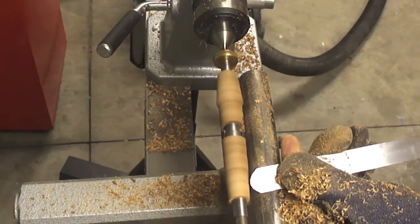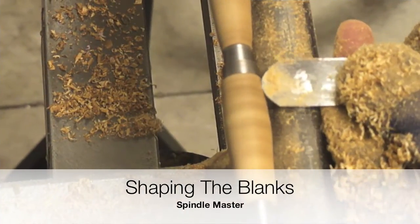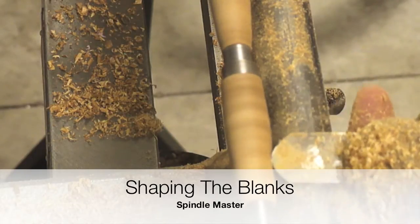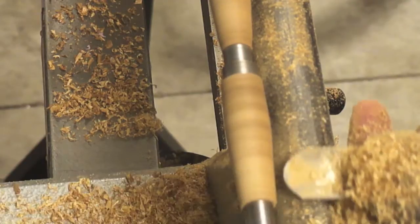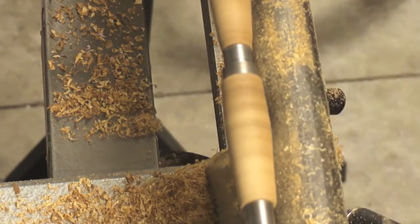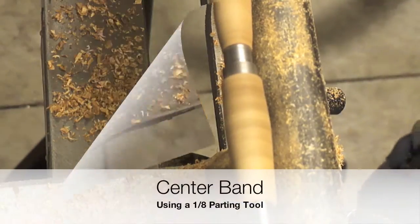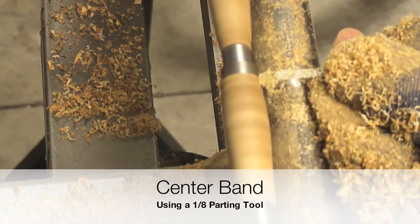For the machining process I'm using only two tools: a roughing gouge that is part of the micro turning tools by Robert Sorby, and a three-quarter spindle gouge. Sharpening videos for these two tools and more are available on YouTube with my username.